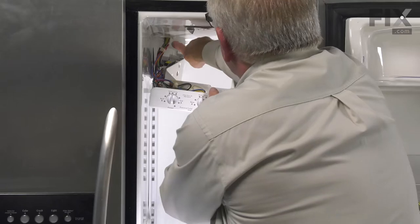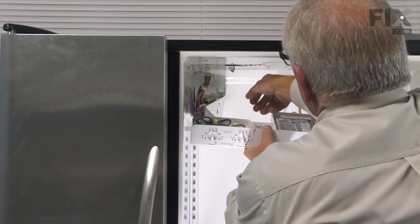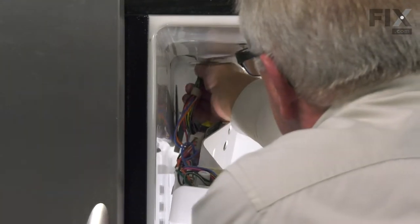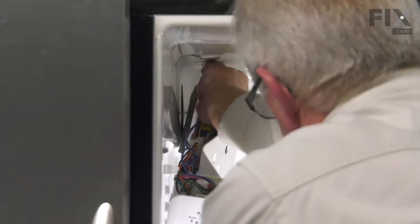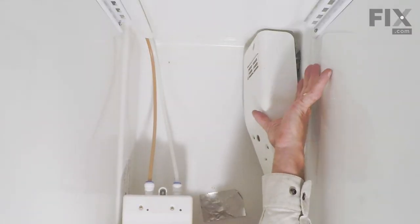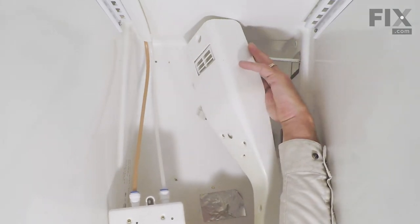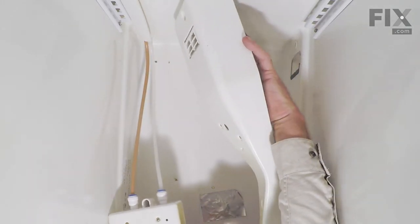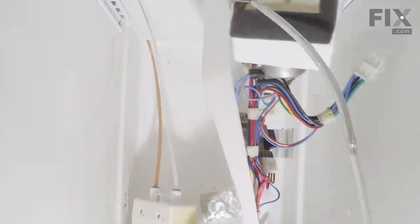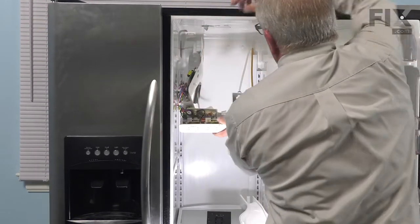Next, we want to disconnect the wire harness in the upper left corner. There is a locking tab on both the bottom and the top that you'll need to depress. Just unplug that, and then we're going to carefully pull the rear of that housing towards the center. Pull the capillary tube all the way out and then tilt that housing down.